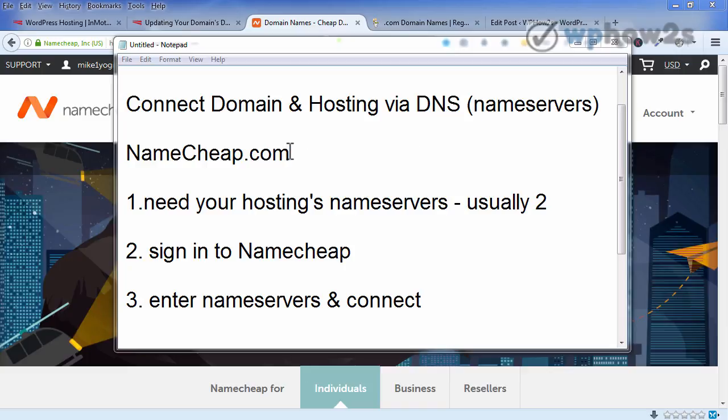Now that's assuming you bought your domain at Namecheap. We're going to walk through the process at Namecheap. If you bought your domain at GoDaddy — another big place to buy domains — I do have a separate video detailing that process, so you can click on the link to go to that video right about now.